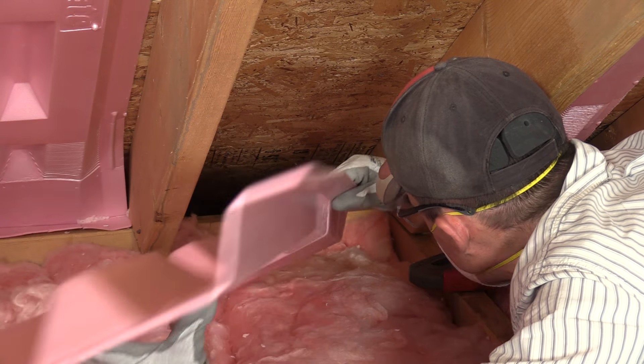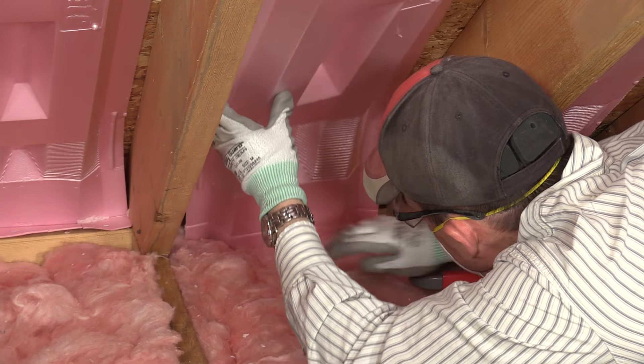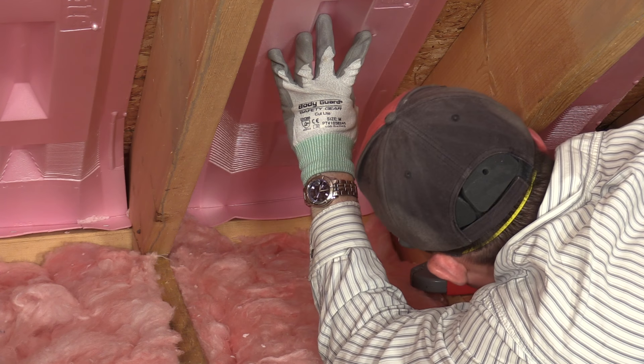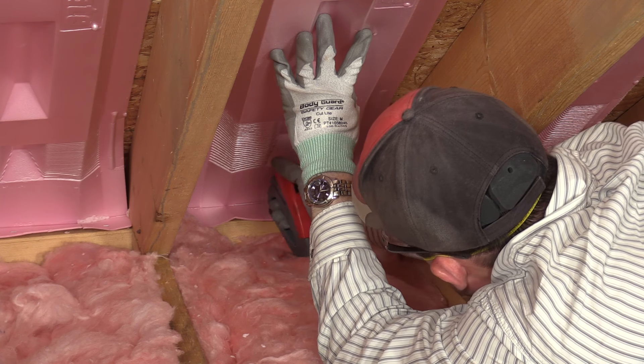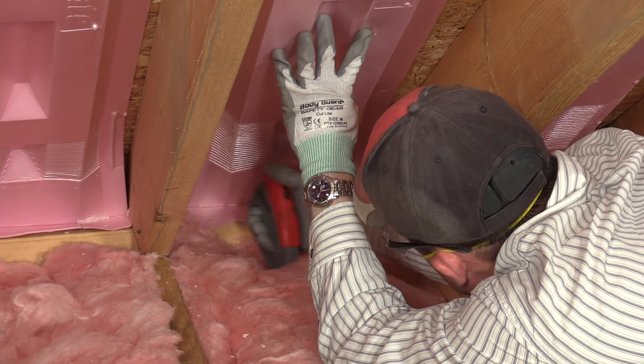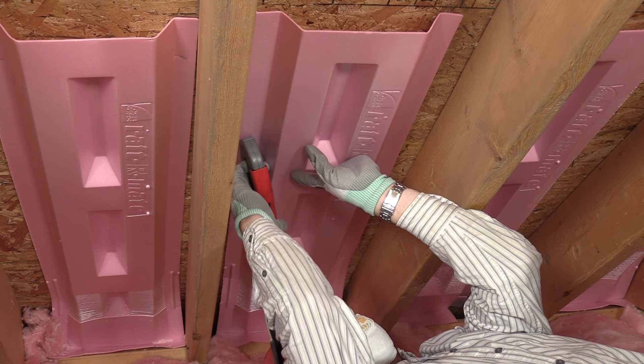To install Owens Corning Raft Armate Attic Vents, position it in place and fold the tab onto the top plate along the line marked Fold. Staple the tab to the top plate in a few places. Then staple the main body to the roof deck.